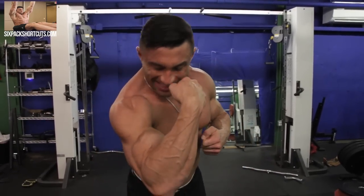Hey guys, it's Johnny with SixPackShortcuts.com and in today's episode, I'm here to give y'all a skin blasting, skin bursting, muscle pumping total arm workout.